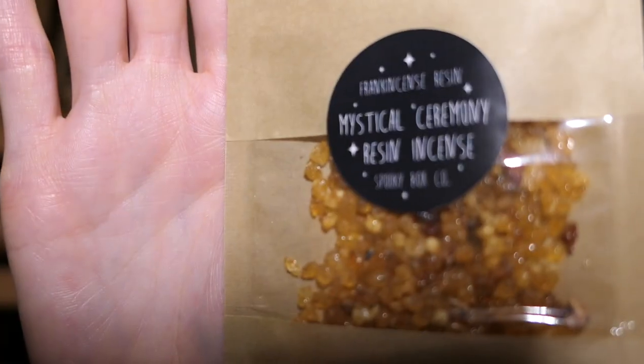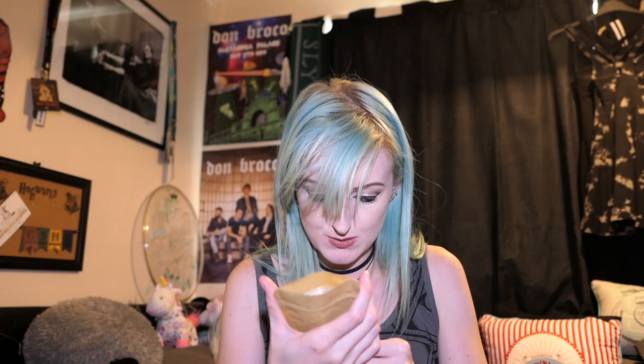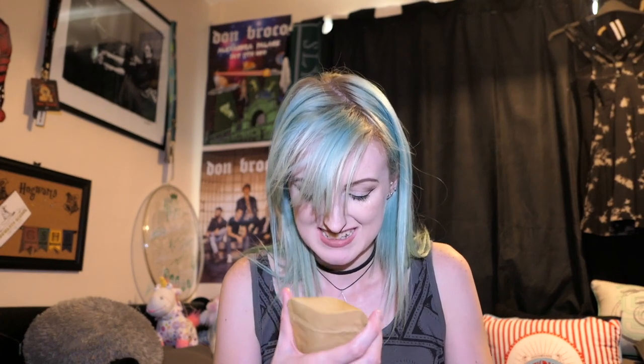And we have — I don't know what this is — 'mystical ceremony resin incense, frankincense resin.' I'm sure there are a lot of people out there going, well it's obvious what that is — it's frankincense resin. I don't know what that is. It smells nice though. To me it looks like little lumps of crystallized sugar. It does smell nice. I guess we'll read in the box what that is.